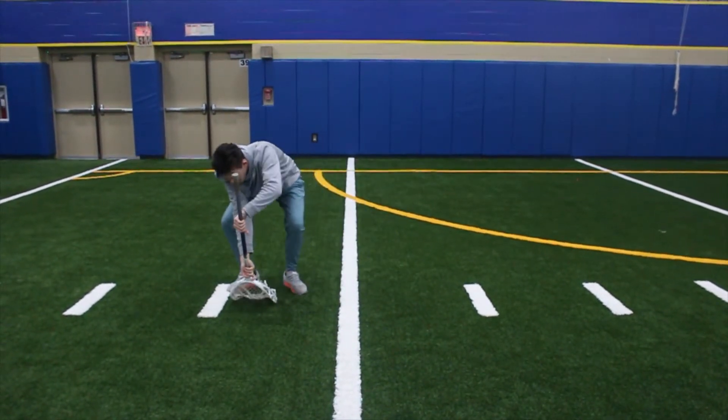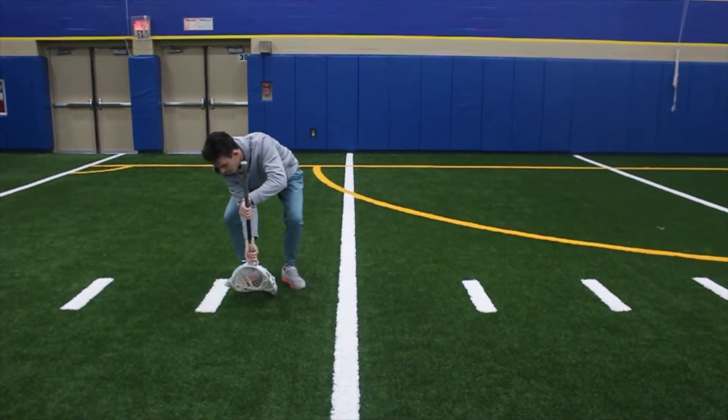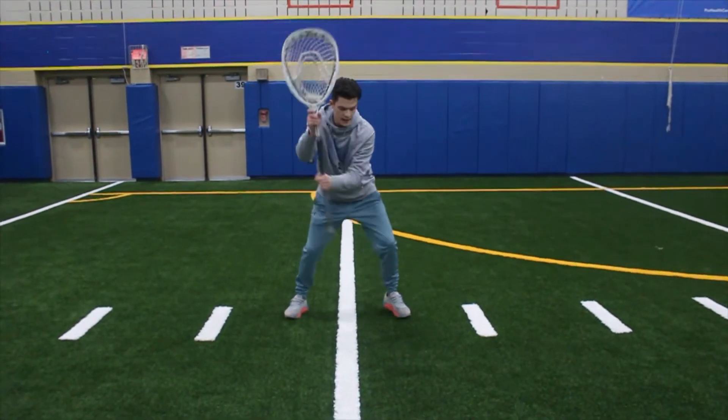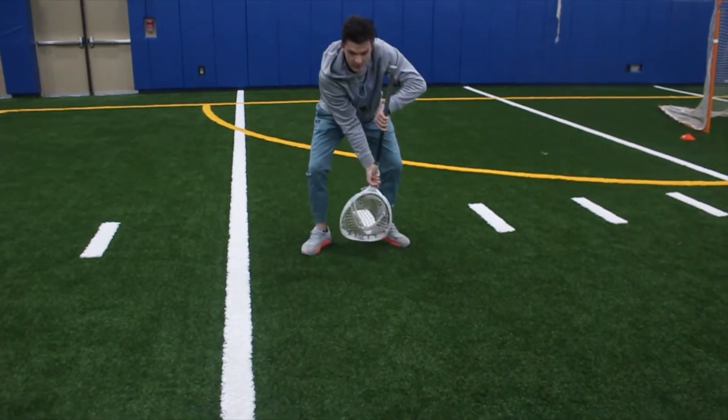Stick side low — drive my hands all the way to the ground, making good contact here so this ball can't slip in. Reset. Off stick low — same thing — pounce and try to trap this ball low.